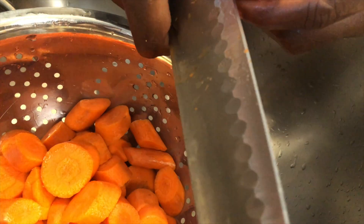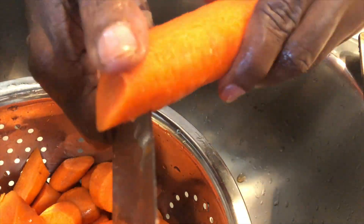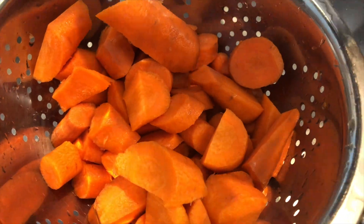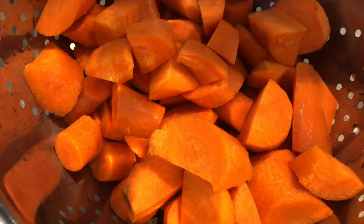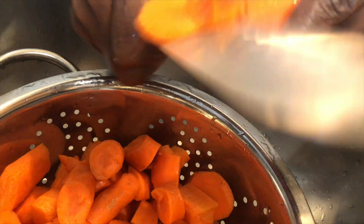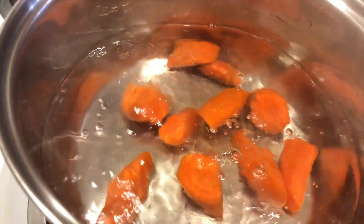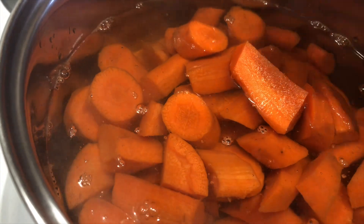You're going to let this boil for 10 minutes and then let it cool. Then you can start blending. I'm going to add the carrot to the boiling water and let it boil for 10 minutes, then I'll turn the heat off and let it cool for another 30 to 40 minutes before I start blending.